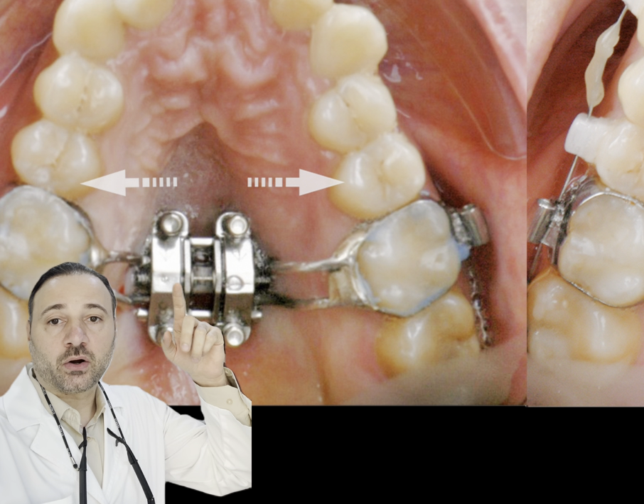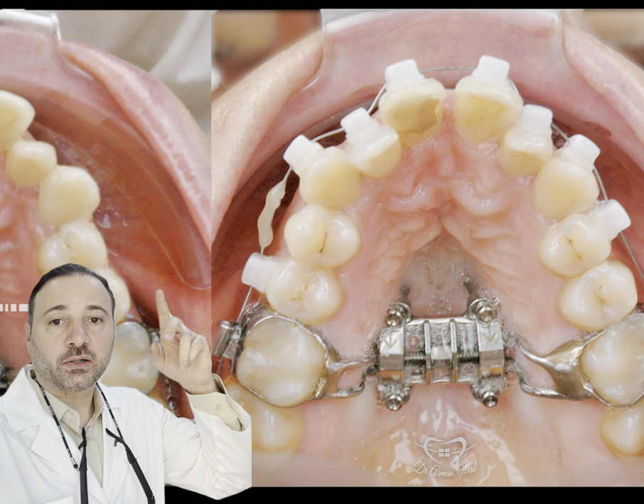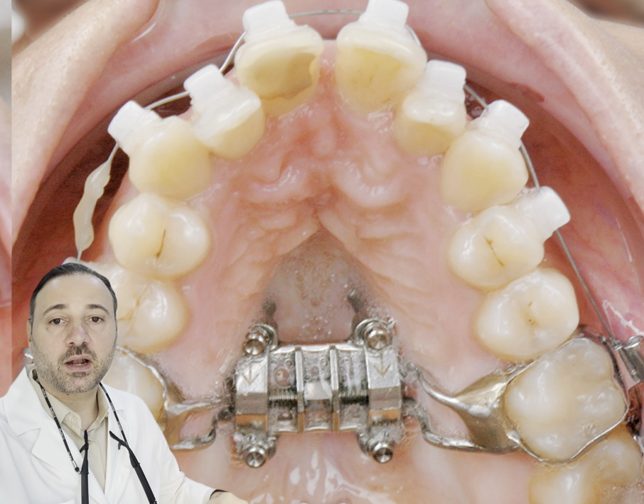We are using those four palatal TADs to insert the MSE expander and provide skeletal expansion for adults.